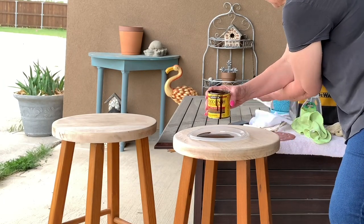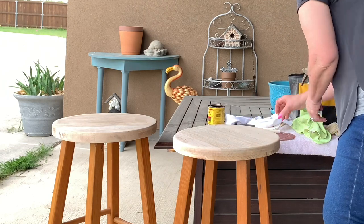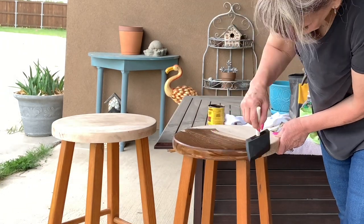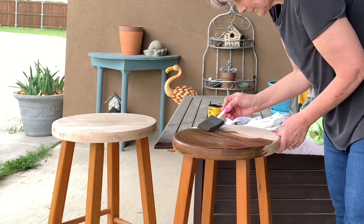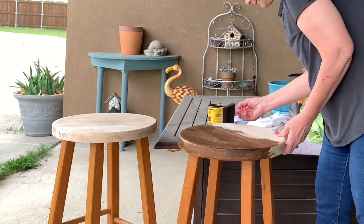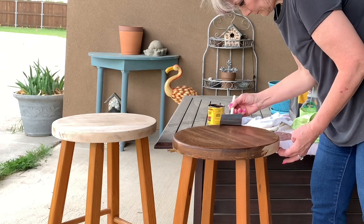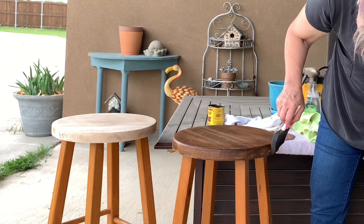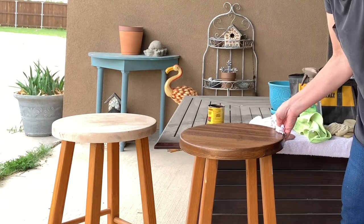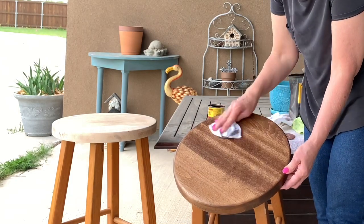I'm just going to pour a little stain at a time so I don't waste any. I'm applying it with this sponge brush with no gloves on — silly me, but I managed to do okay. I sanded it with 80 grit, then went to 150 grit, and then ended up with 400 grit, so the surface is really smooth but it is thirsty — soaking up this stain really well. Then here I go with my old t-shirt cut up. If you've watched any of my videos, you know I use old undershirts in my crafting, and I'm just wiping off all the excess. Look how beautiful.